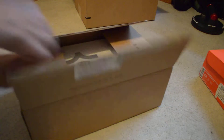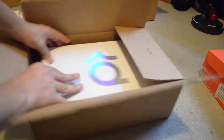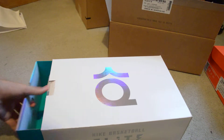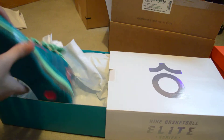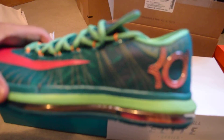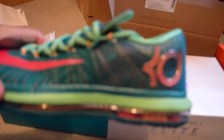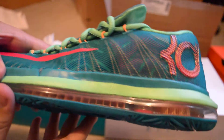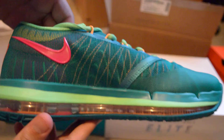Sorry, the video cut off there — ran out of battery. This is the KD 6 Elite Hero. We got the KD right here. Look at that green color — that's what had me when I bought these. Beautiful.